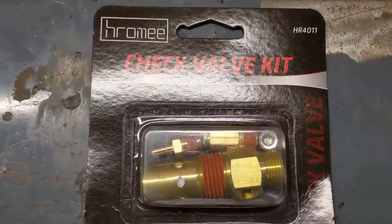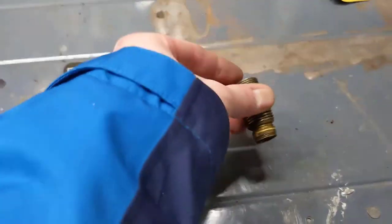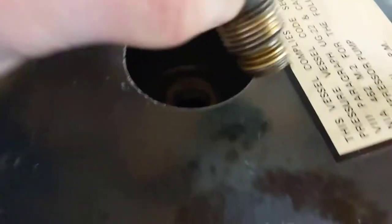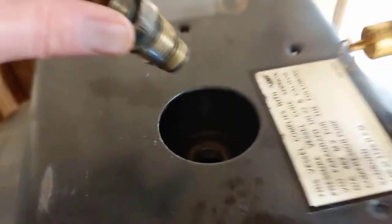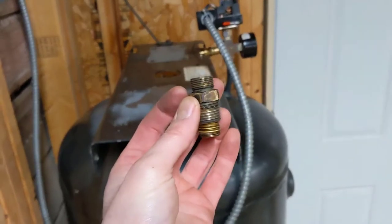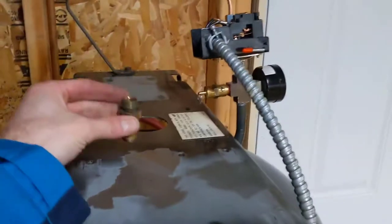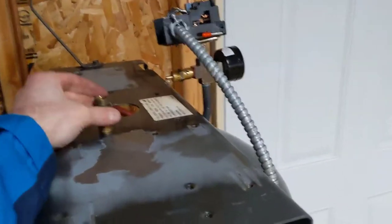It turns out my problem was the check valve. I pulled it out of the old unit to show you what it looked like. I disassembled the unit and took off the motors for easier access. It's in a half inch MIP male-threaded hole and threads into the tank. You need a 7/8 socket. I had to take the compressor motor off because this thing was on so tight I needed a socket and a big breaker bar to remove it.